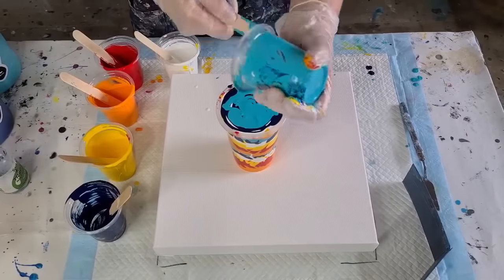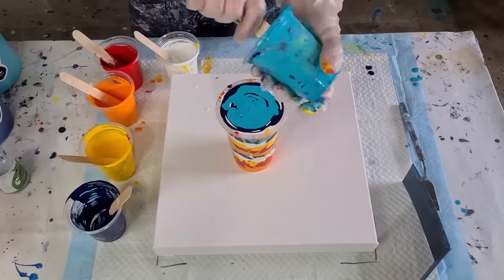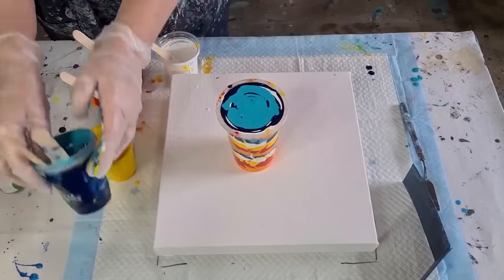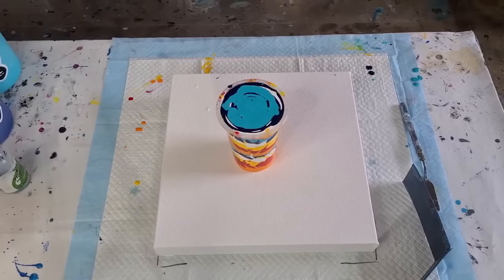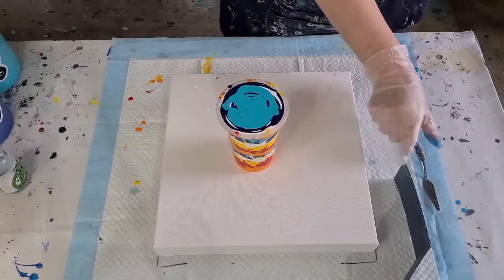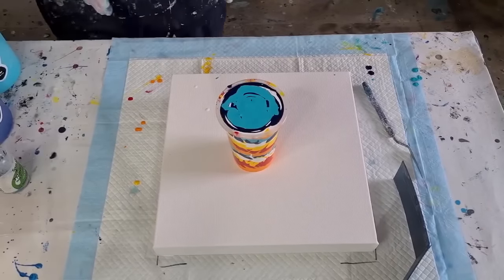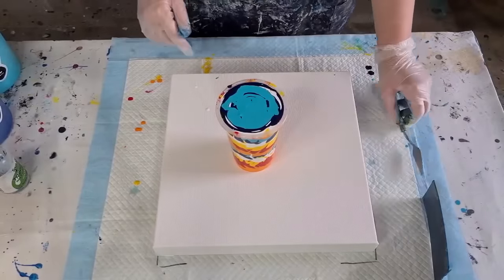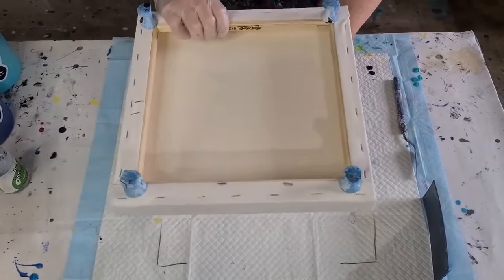I'm not going to flip the cup over — I'm going to flip the canvas over onto the cup. This is a 30 by 30 centimeter canvas, so 12 by 12 inches. I chose it because I wanted to do one big flip cup and revisit my Phoenix colors. I've got my corner catcher — a bit of folded cardboard — and a palette knife to pick up any paint for the edges. It's a deep canvas, which I don't love, but it's all they had.